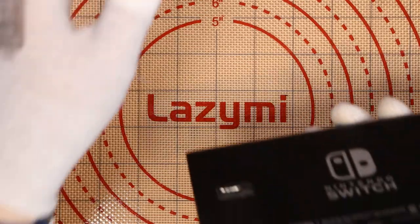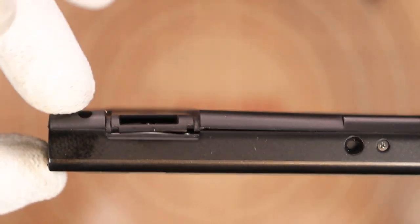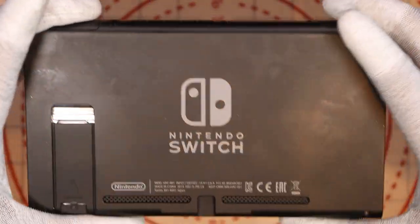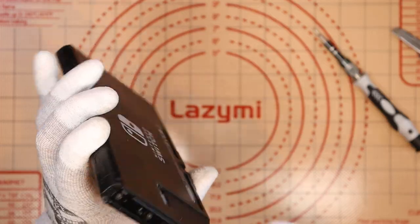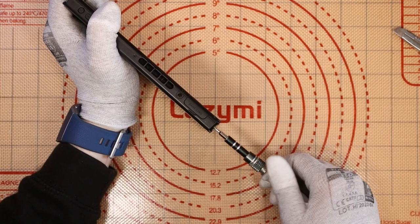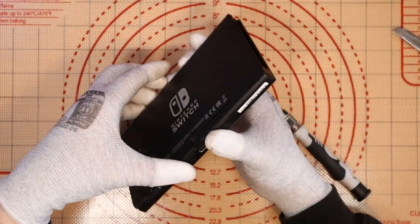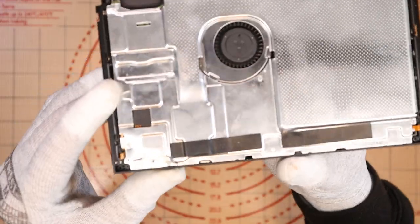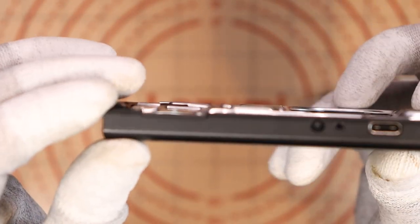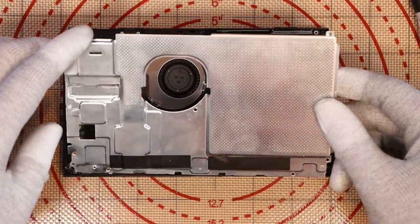I went to plug it into the dock and it felt a little weird. The microSD card slot area is bulged out, so it didn't fit snugly. There's also a screw on the Joy-Con rail that's sticking out and appears threaded, so I can't get a Joy-Con down the side of the rail. Instead of the docking station, I'm going to take the top part off and see what damage we're dealing with.